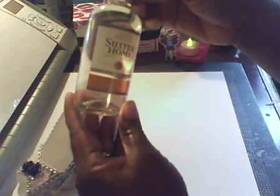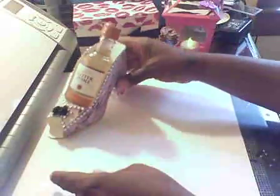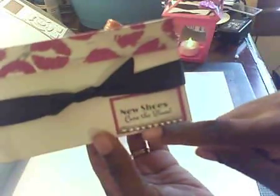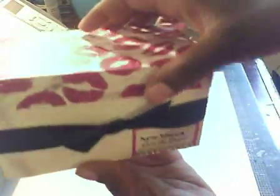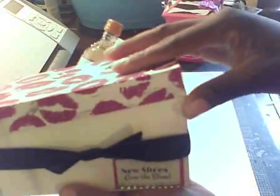I just put in a bottle of Moscato, and this is the part that I didn't think of — I'm so glad I watched her video. This box actually comes from the Sweet Tooth cartridge. You can either make the lunch pail or the box. I used a stamp that says 'New Shoes Cure the Blues.' I put some bling here and just a black satin ribbon, and the lid has lips on it. That's what it looks like on the inside, and the shoe fits in there perfectly.